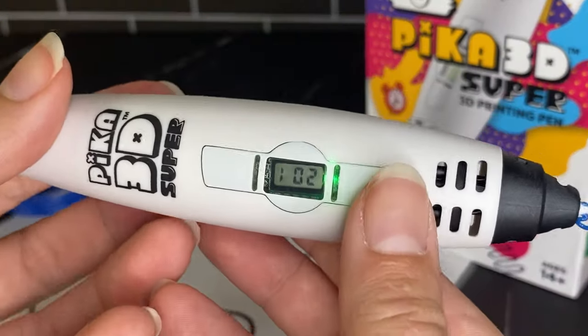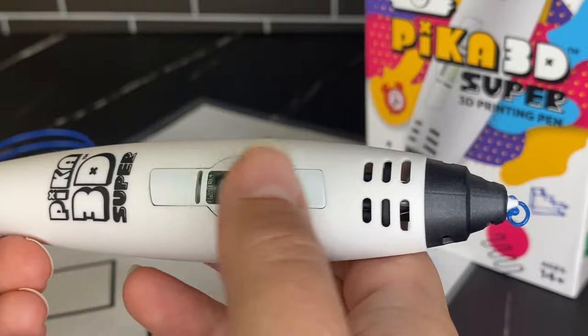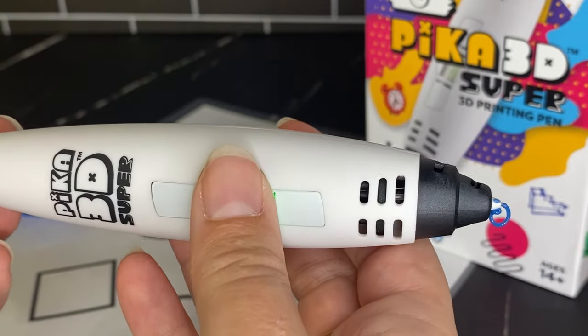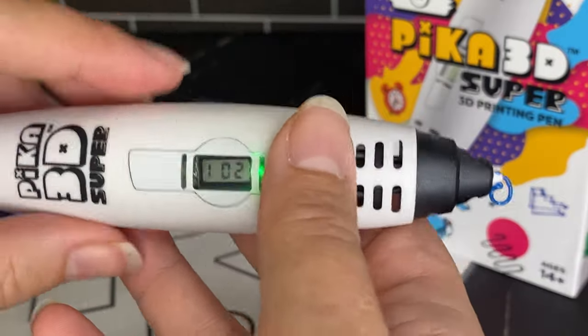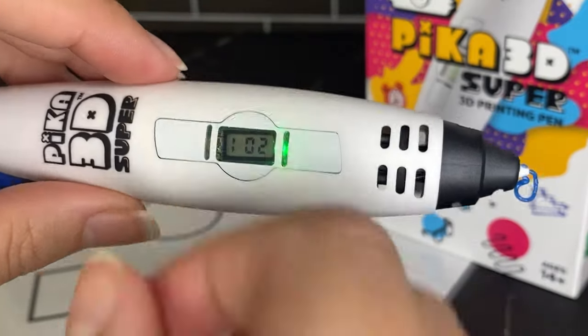This pen is compatible with PLA and ABS, and it does have an LCD screen, but there are only two buttons, so you have to get used to how they work. There is a speed selection, but you use these same buttons to select it. Unlike other pens that might have a speed toggle, forward and backward buttons, and temperature buttons separately — these two buttons do everything on this pen.